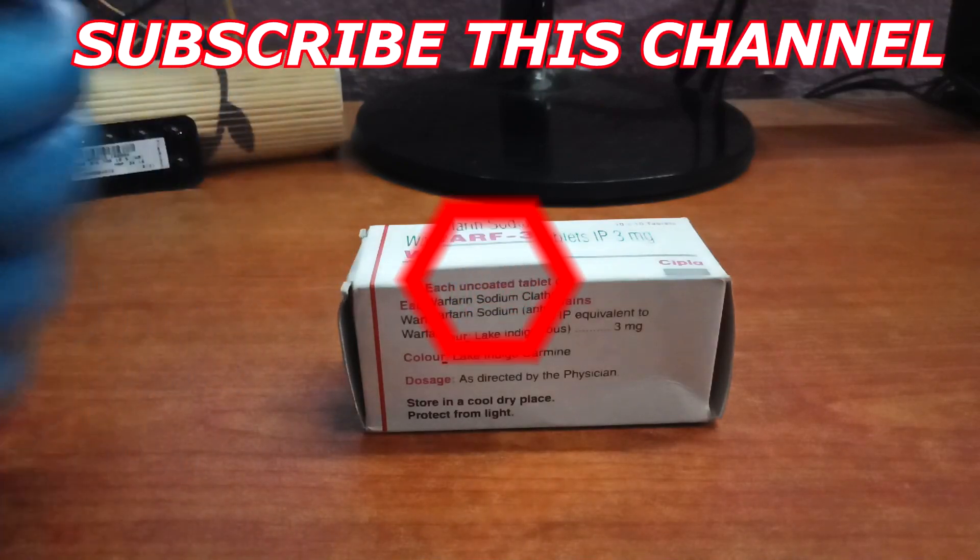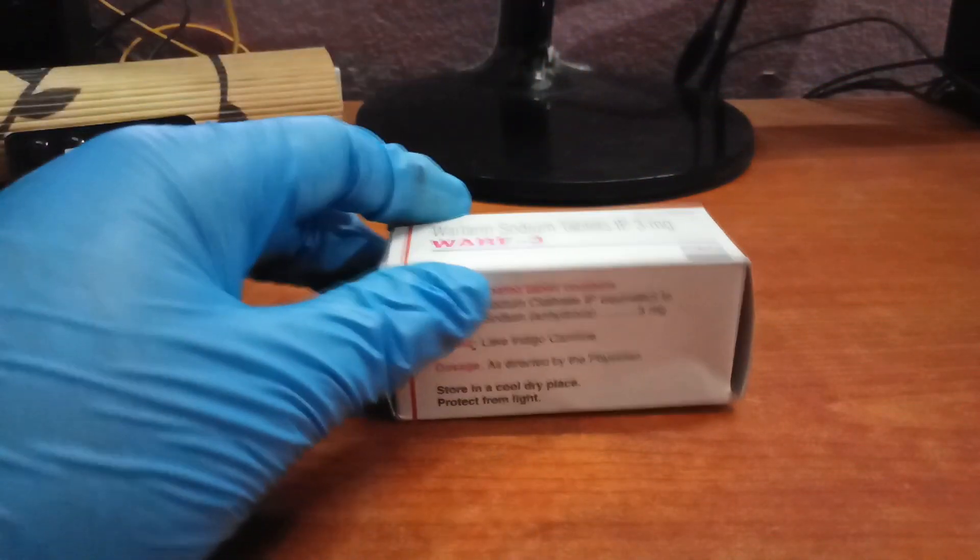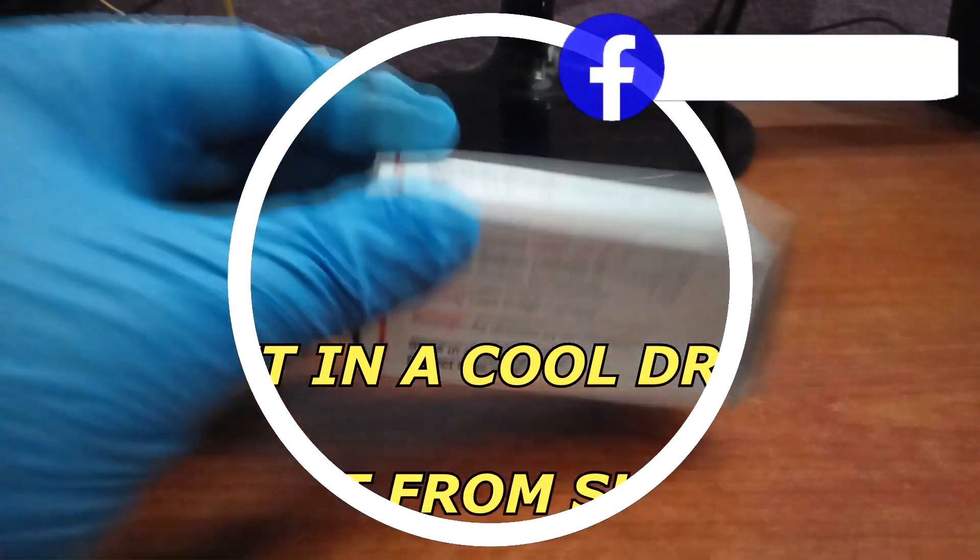Additional side effects include skin rash and itching. You have to store this drug in a cool, dry place and protect it from sunlight for better performance.